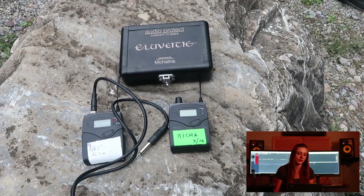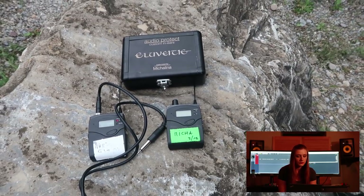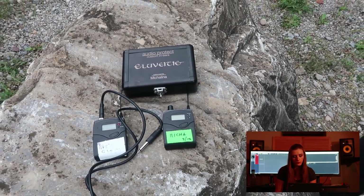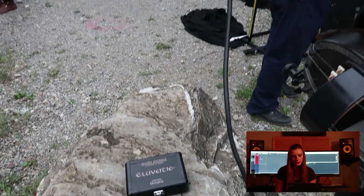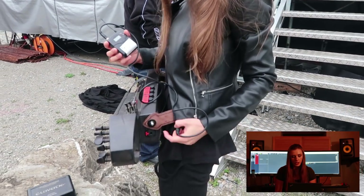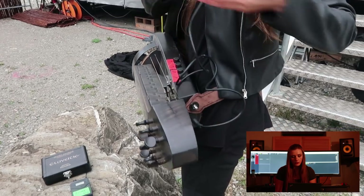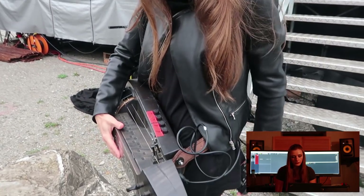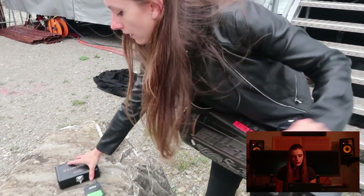Here you can see everything I use on stage as a transmitter with a cable, receiver and my in-ears. This is how it looks like. I just plug it in the instrument with a jack cable. And this goes into my pocket. It's transmitting the signal from the instrument.